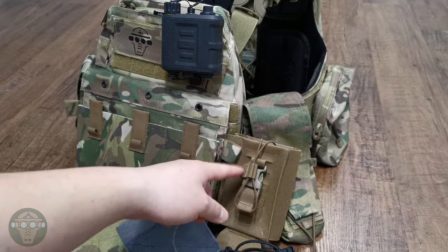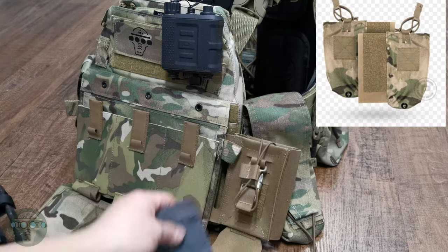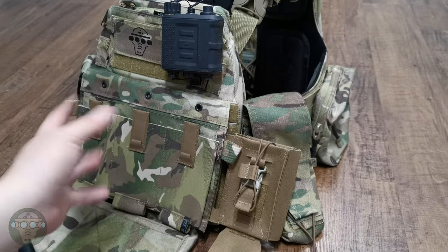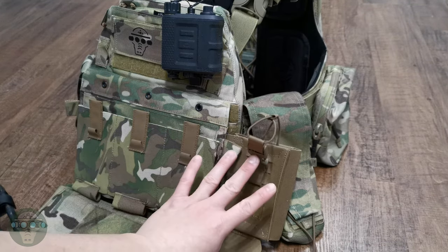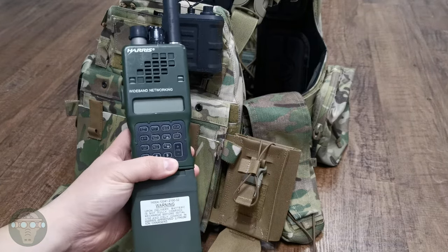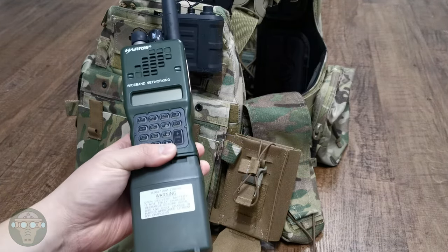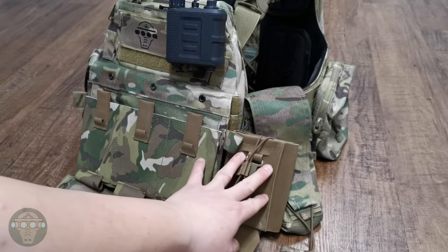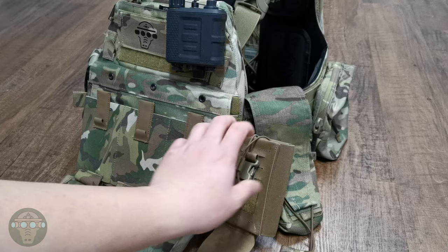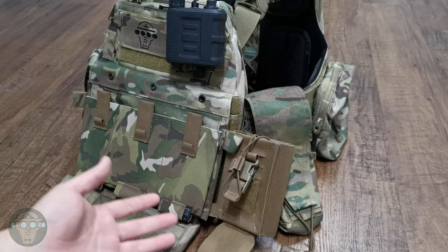For side wings, besides the Quiet, they have a new one — the Air Leg. There's also the old one, the Vero, and the Spiritus Systems side wing. Of all of them, I currently like the Air Leg the most simply because you can adjust the height up and down. This is mainly for big chunky radios like the 152 or the 148. Another good thing about the side wing is that once your cammerbund goes over it, you don't waste any MOLLE spots for other attachments if you need them.